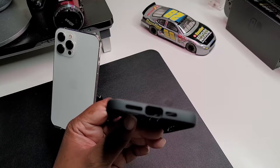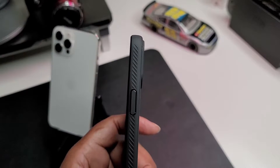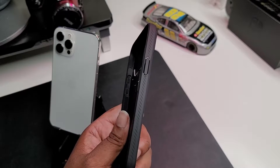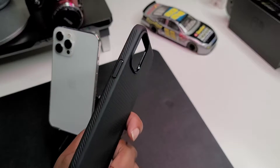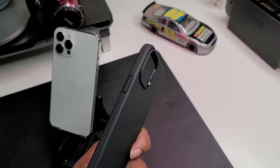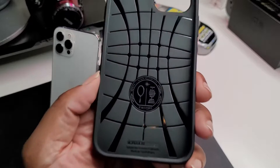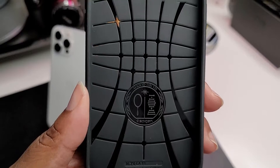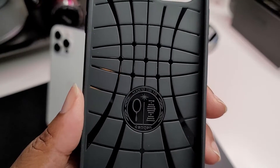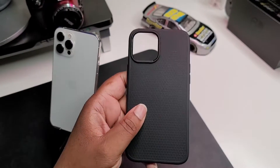All cutouts are present on the bottom, as you can see guys, and we got a power button. Not much to this case — it's got some grips going around it, as you can see, which is nice to have something to grip onto, because the better the grip the less likely you are to drop your phone. We got some webbing that's for drop absorption, and we got some Spigen branding on the inside. This is the Liquid Air — very nice case.